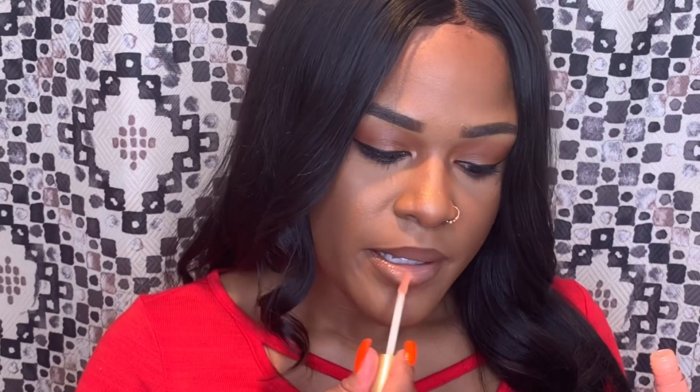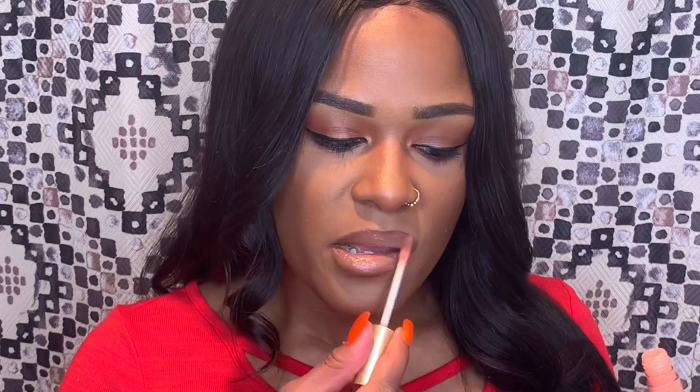Then I take the Too Faced Lip Injection in the shade Babe Alert — an orangey shade I like because it makes your lips look bigger and it does tingle. This is my finished look — my go-to everyday glam for when I'm going somewhere. It's not that many steps but it does require a lot of products. I hope you guys enjoyed this. If you have any questions, don't hesitate to leave them down below. Thank you for watching — please like, comment, share, and subscribe.